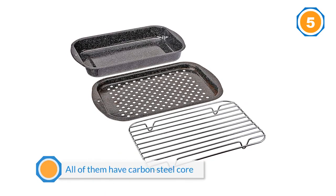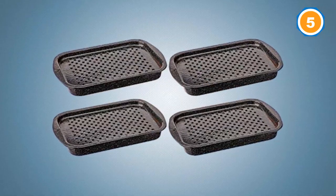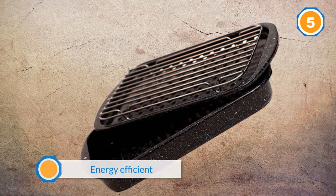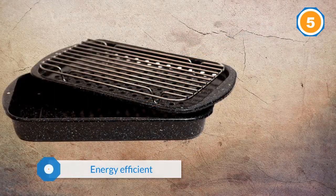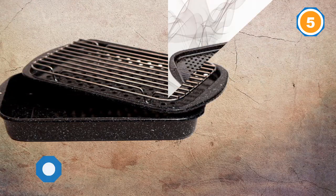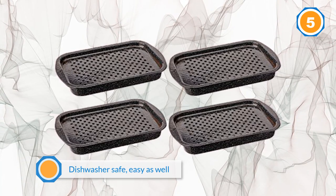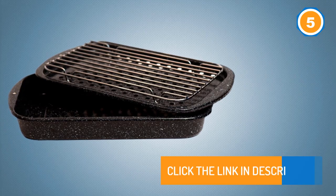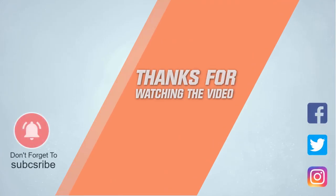The carbon steel core also provides even heat distribution and superior browning. Dishwasher safe as well. For more details, click the link in the description. Thanks for watching the video.